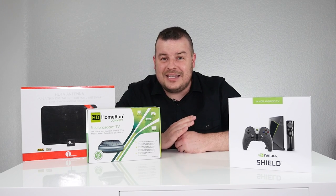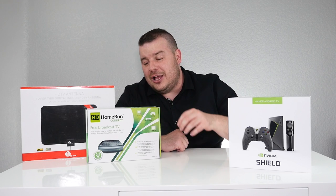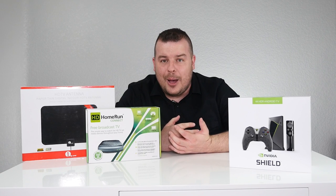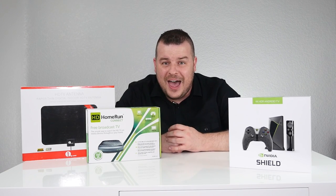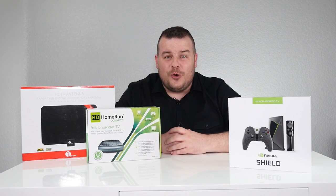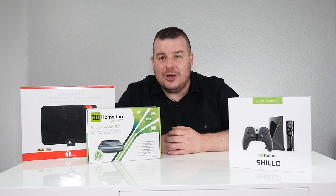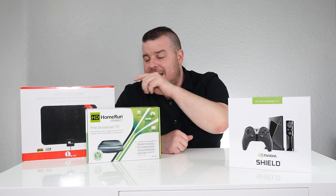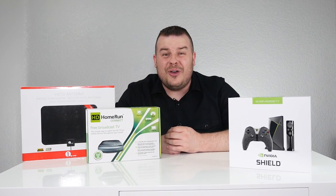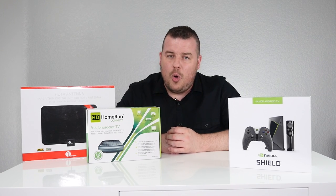How cool is that — watching live television on your Nvidia Shield TV with the HD Home Run app, alongside the HD Home Run Connect and the over-the-air antenna. It's so easy, you can get it set up in like five minutes. It's super quick and very easy. Thanks for watching — if you want to pick up any of these, I'll list the Nvidia Shield, the One By One antenna, and the HD Home Run Connect in the description down below. If you have any questions or comments, leave those below. See you down the road. Peace!